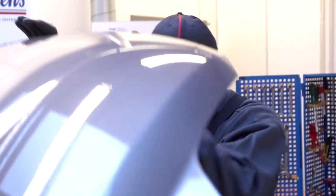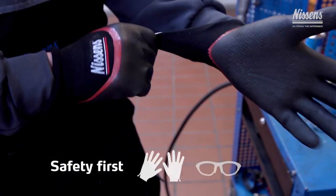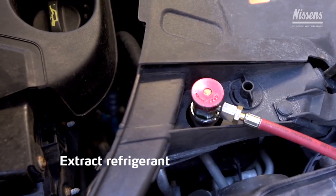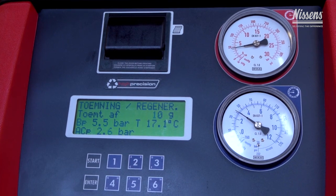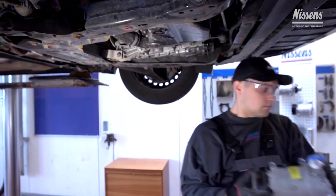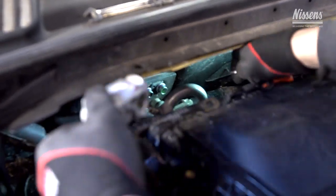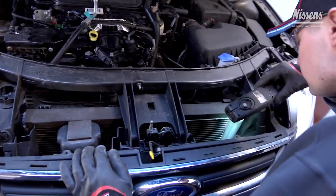Use high quality spare parts only. Remember to use gloves and glasses during the entire installation process for your own safety. The very first step when installing a new compressor is to extract the refrigerant from the system, then remove the failed compressor, receiver dryer, as well as the expansion valve.